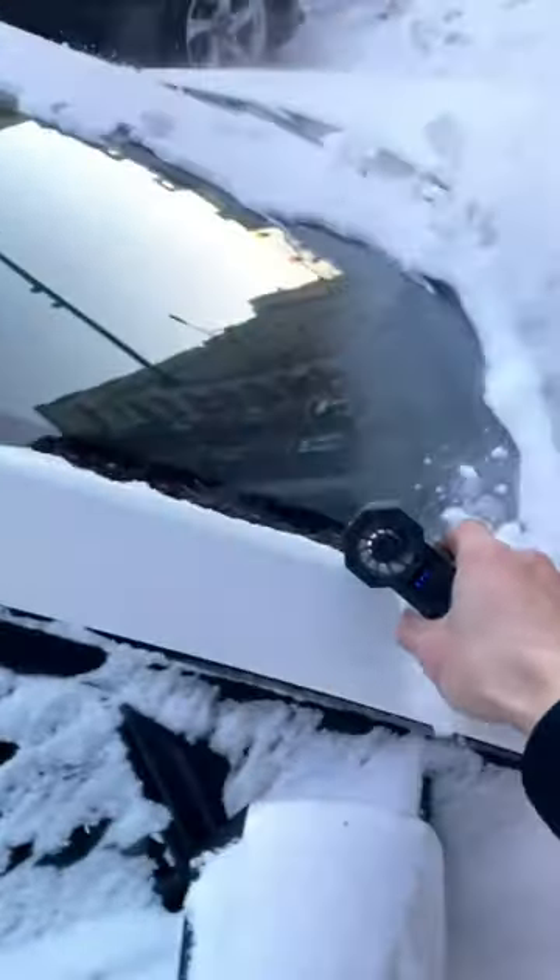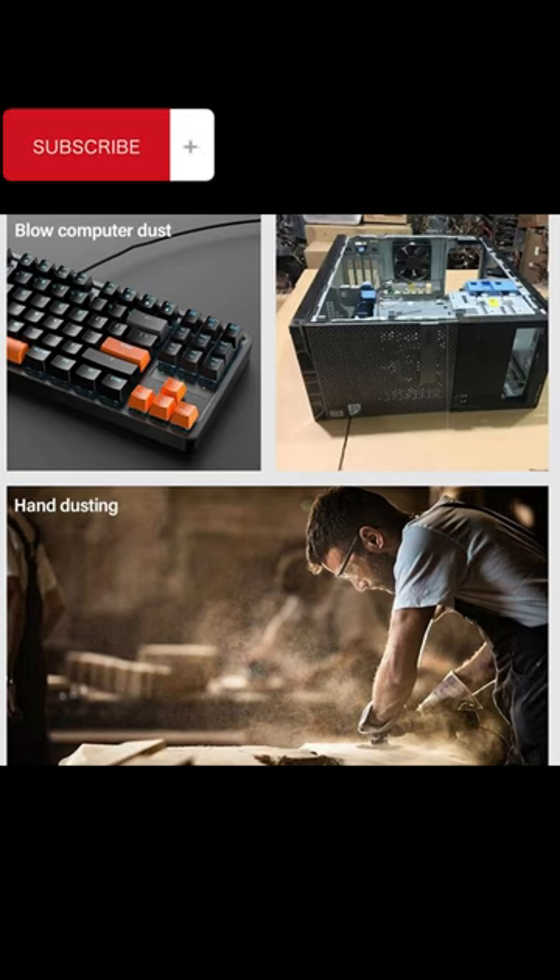Airblower Super Jet Fan with a brushless high-speed DC motor. It can not only dry your car quickly and effectively, clean computer keyboards and dusty corners, but also can be used to blow hair.